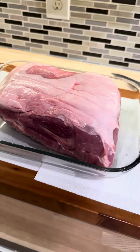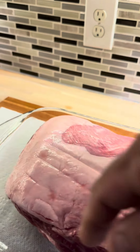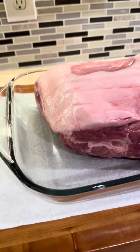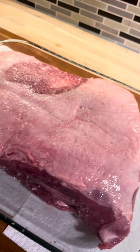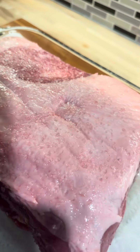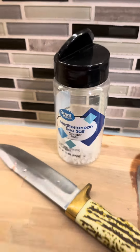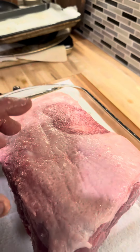We're just gonna put salt outside — sea salt or whatever salt — all the way around. That's it. You don't have to do holes, you don't have to cut it, you don't have to do nothing else. Just salt outside all the way around. Don't be cheap — use a lot of salt. I'm using Mediterranean sea salt right here. And then we're gonna put it in the oven.